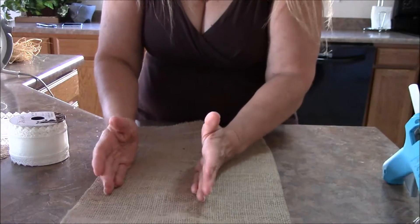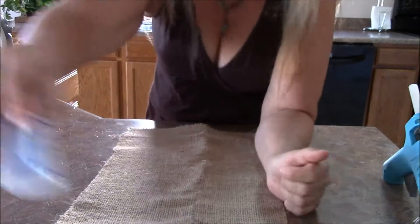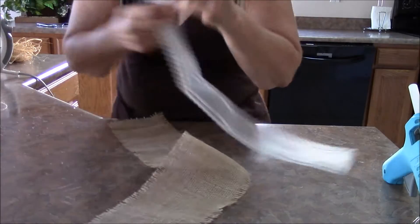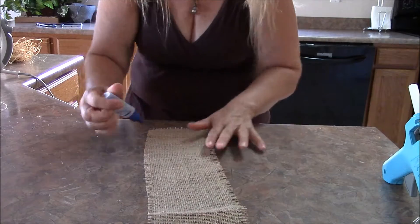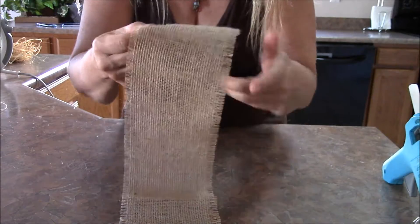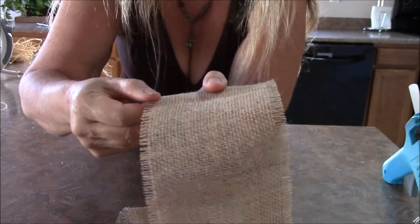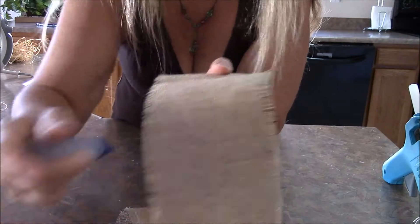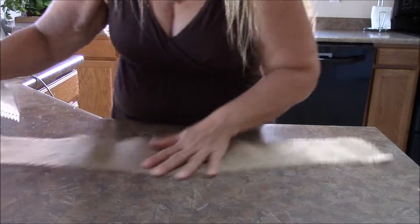Then you're going to take this stuff called fray check. You're going to go along all of your edges, just like this, kind of dabbing it on. This is a clear glue and it holds your threads in place. I like the frayed edge look — so I dab, pull about three or four strands off, then dab my fray check on all the edges to hold it in place.